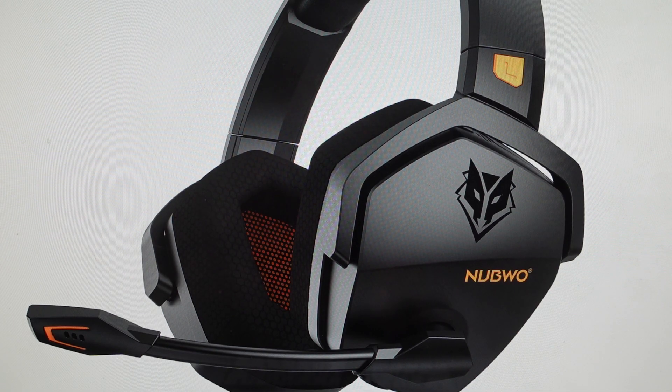So what we want to do — it's real simple — just first of all, we're going to make sure our headphones are turned off, and once they're completely turned off, we're going to put the dongle into the gaming console, whatever we're using it on.